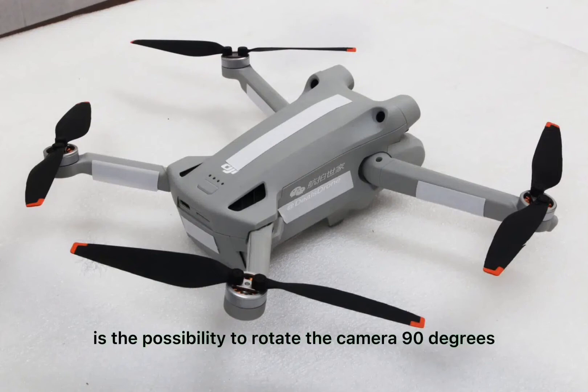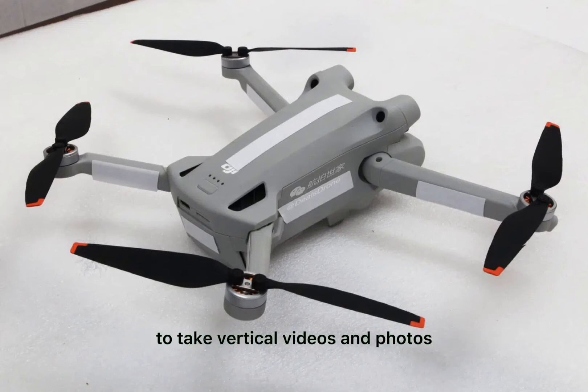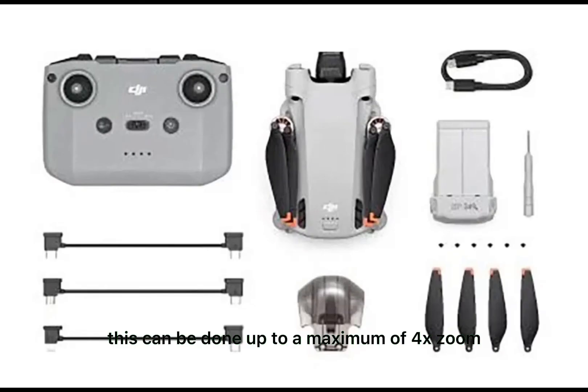Also unique is the possibility to rotate the camera 90 degrees to take vertical videos and photos, optimized for social media. DJI calls this true vertical shooting. Furthermore, the DJI Mini 3 Pro offers digital zoom to bring objects closer, up to a maximum of 4x zoom.